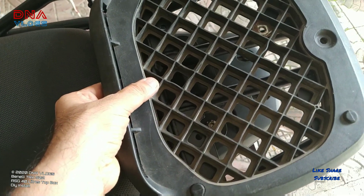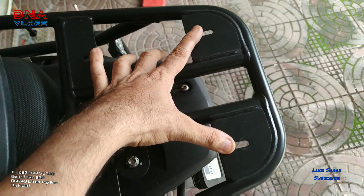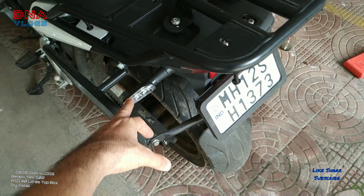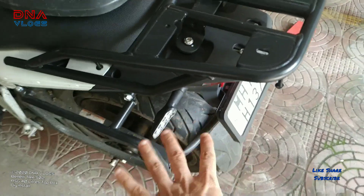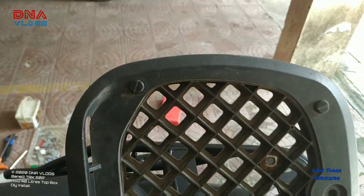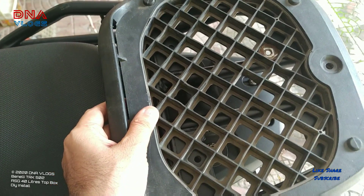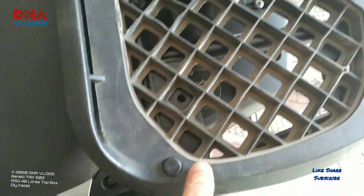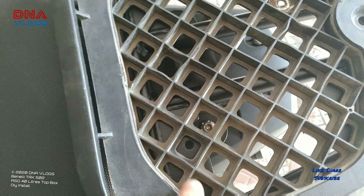First, arrange your plate so that it aligns with the TRK's mounting holes. The TRK has these two holes and these two holes over here. I have removed my indicators — usually they're here — I've taken them down, and there's a video for that on my channel. The top box plate has these grooves, and you need to match the groove so that it aligns perfectly.